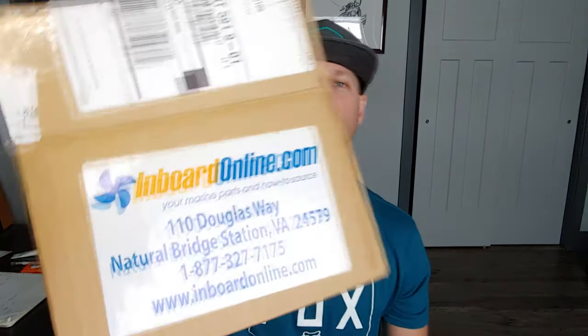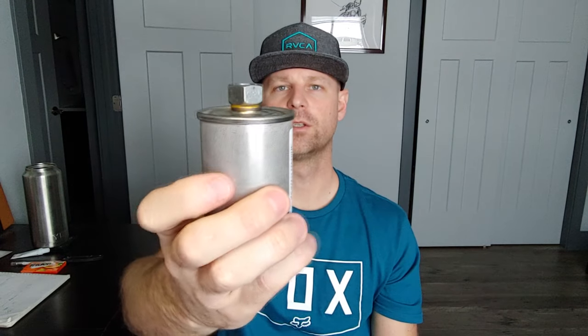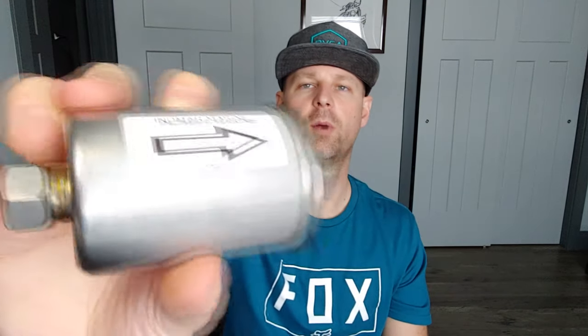I actually ordered my part off of inboardsonline.com. Here is the part — it looks pretty similar to what I was looking at in the boat, and it shows you which way the fuel should flow. It also gives you the part number, which matches with what I looked up in the manual. The part number is 556003. Online it said it works for most EFI engines, and if you have an engine built by Indomar, there's probably a really good chance this is the fuel filter you're going to use on many different boats.